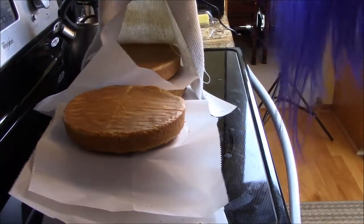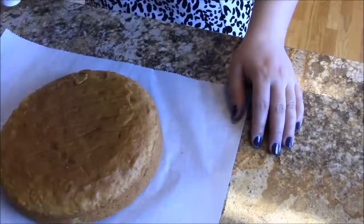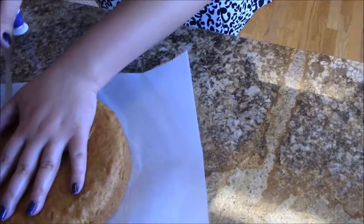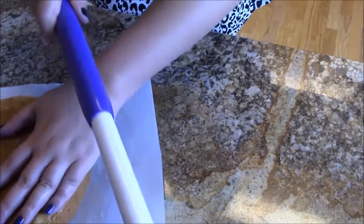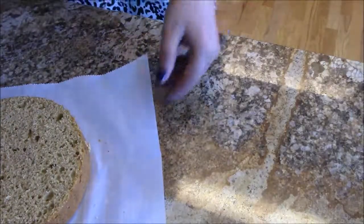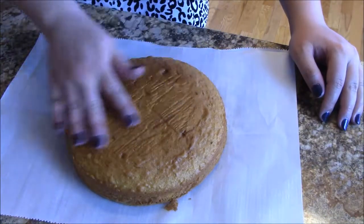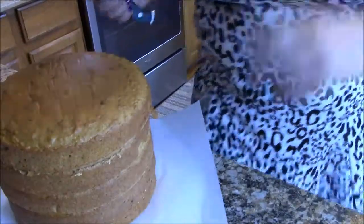Here I have six layers of cake. I'm still not quite sure if I'm going to use all of them, but I'm going to level them out and see. I'm going to level out all six layers — I won't make you watch all of them, just wanted to show the first one. This tool makes it so much easier; you could do this with a knife or even string. For the top, I might want it a little rounded, so I'm going to leave it as is for the lid.